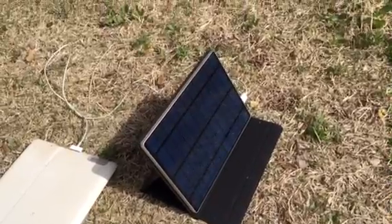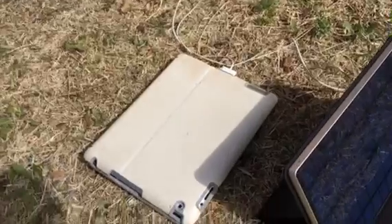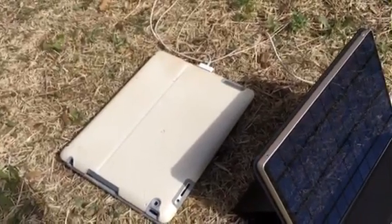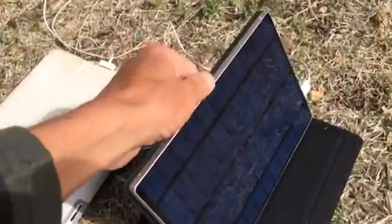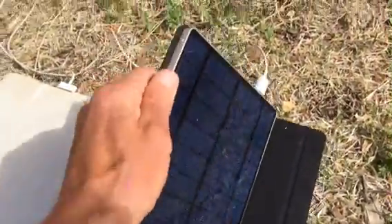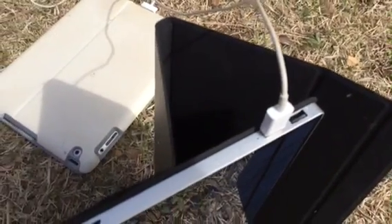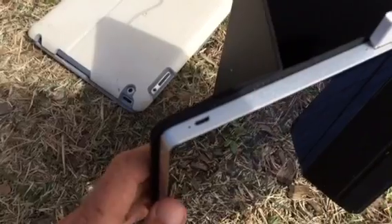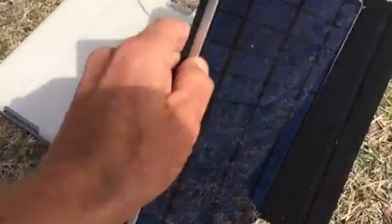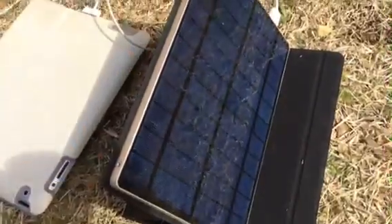It is about the same size as an iPad 2 in a Zagg keyboard case. It has two USB out ports — I believe those are two amp ports — and a micro USB for charging from a wall outlet.